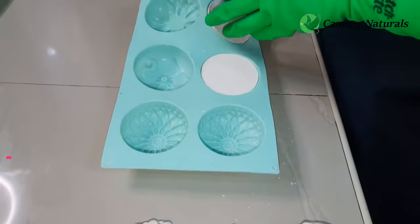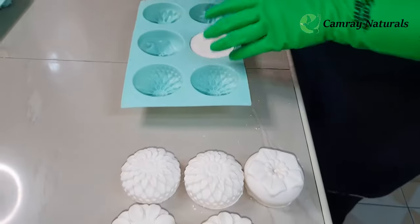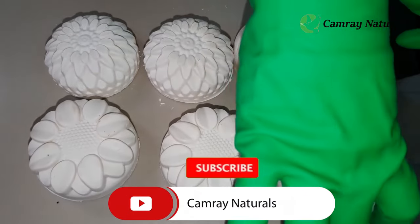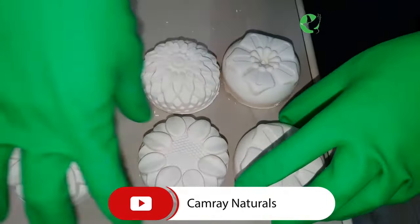If you want colors, next time we shall learn how to add colors, different patterns, and beautiful shapes. Subscribe to the channel so you can keep learning and improving your soap making skills. If you want to stick around and see more soaps and learn to make beautiful soaps — especially as Christmas is coming — kindly subscribe. See you next time, hasta la vista guys!